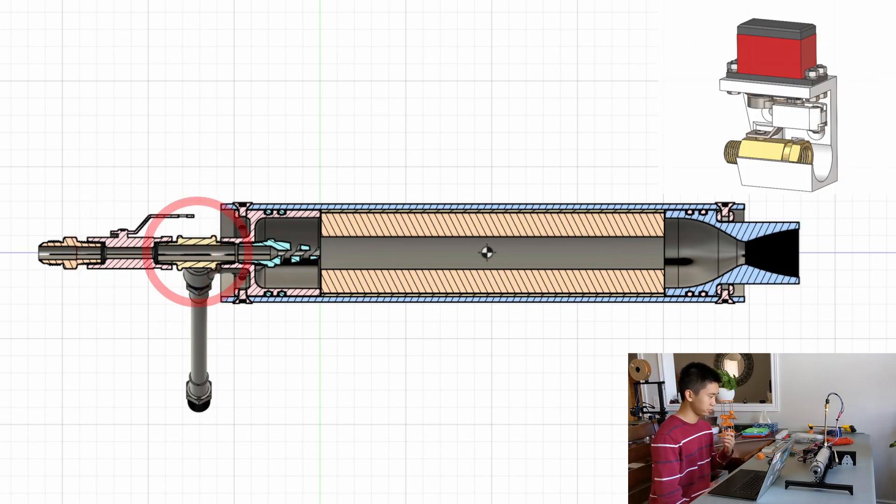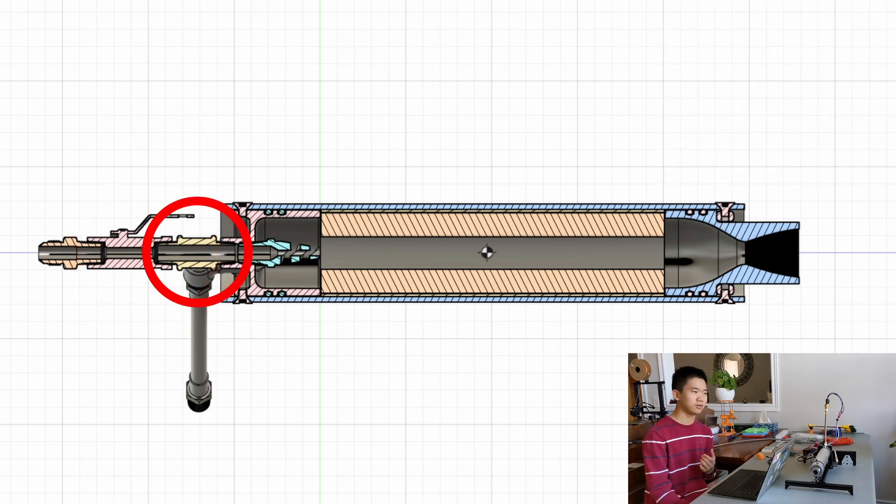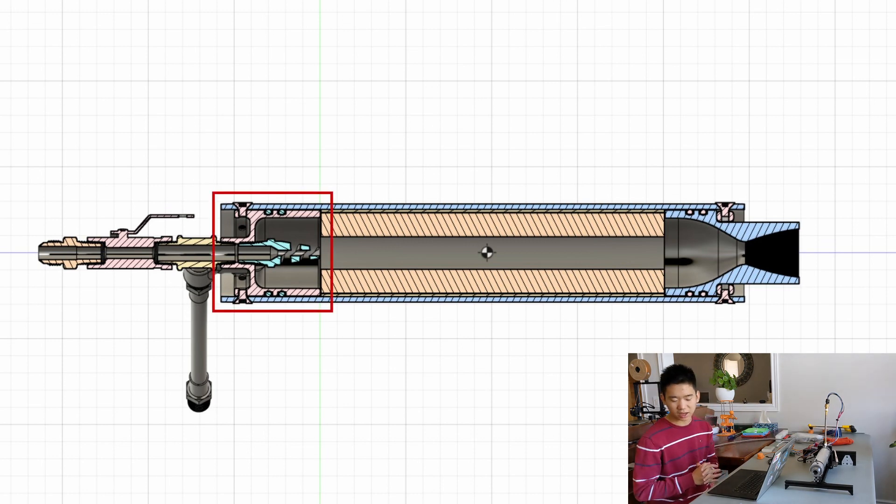Then the oxidizer flows into a check valve. This check valve will prevent oxidizer from flowing backwards into the tank, which could be very, very bad. Then we get to the end cap, which will be 3D printed out of aluminum. The check valve screws into one end, and on the other end we screw in a spray nozzle, which is sized with the correct orifice so that we know how much oxidizer is flowing through it.